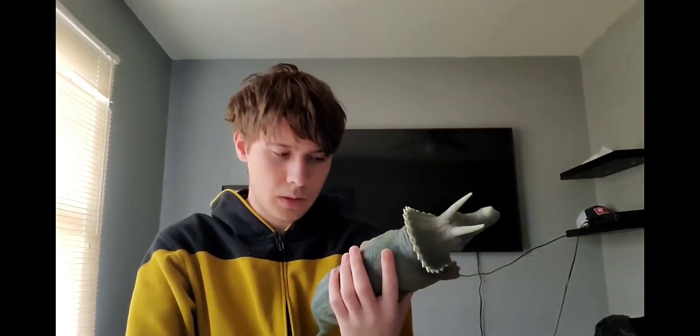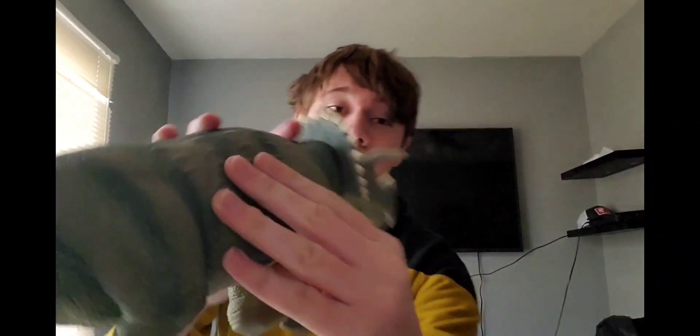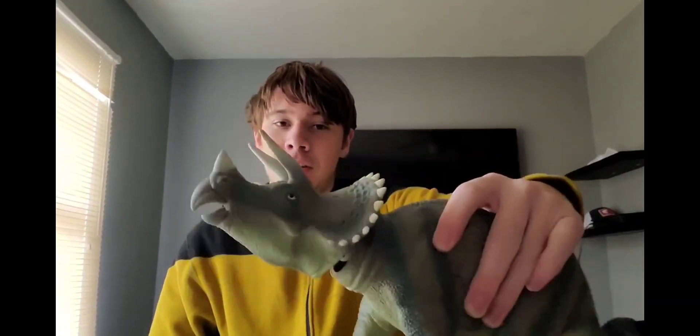I have only had this figure for about a day and already I'm in love with it. I love how it has the real-feel skin texture, I love how dense they made the frill, and I love that if you press the side of this thing you can make the head jolt up in a ramming action. I'm in love with this figure — there are so many good things about it that I honestly don't know where to start.